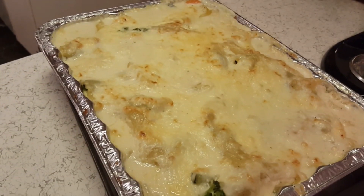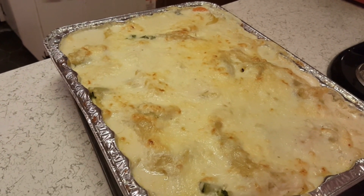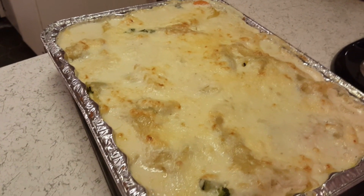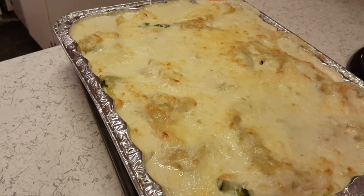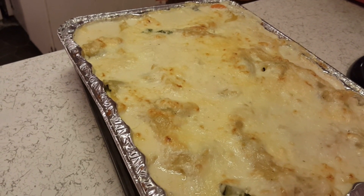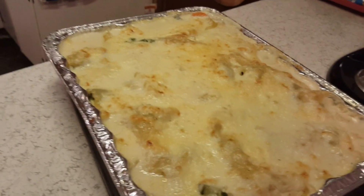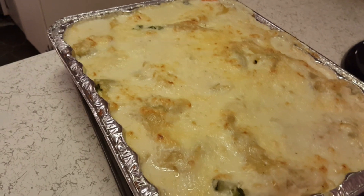Okay guys, sorry — I didn't stop to film when I uncovered it. I cooked it covered for 35 minutes, then uncovered for another 15. I just got it out of the oven. I did run it under the broiler for a very short time just to brown the cheese a little — I didn't want it extremely browned. Now I'm going to let it sit for about 15-20 minutes. We're having five-cheese Texas toast with it.